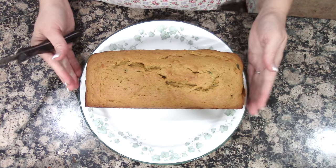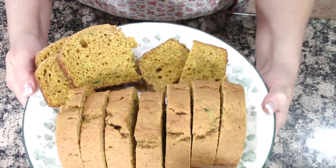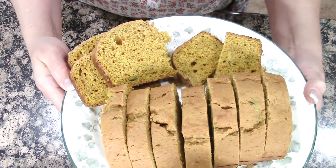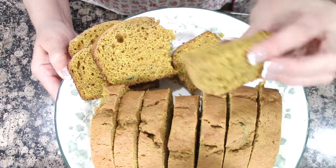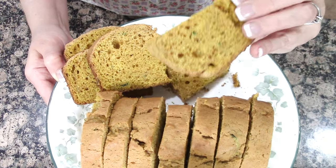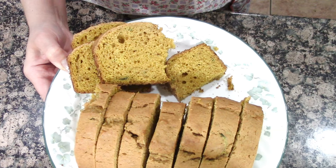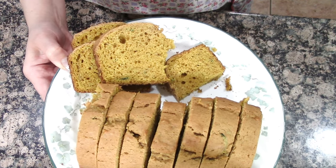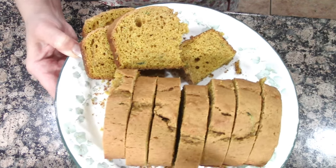Here is the zucchini pumpkin bread. Look how pretty the color is — that pumpkin! It looks so good. It is nice and moist, not dry, and it smells so good. Wow, that's good! I love that combination of zucchini and pumpkin. That's really good, you guys. Give this a shot — zucchini pumpkin bread!